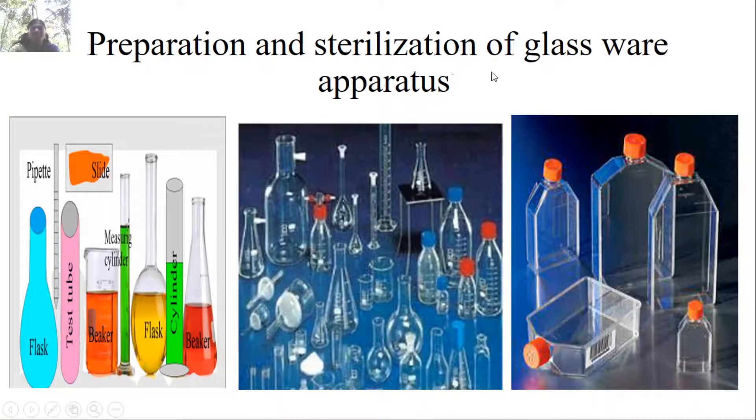Preparation and sterilization of glassware and apparatus. These are the common apparatus employed in animal cell culture technology: flasks, pipettes, slides, cylinders, and beakers. These have to be sterilized before we go for the experiment.